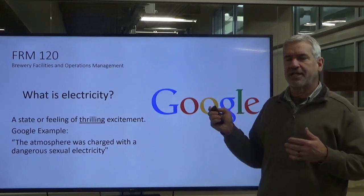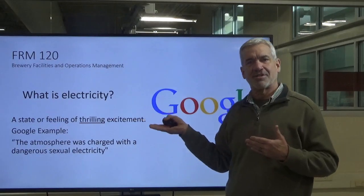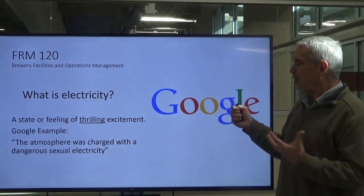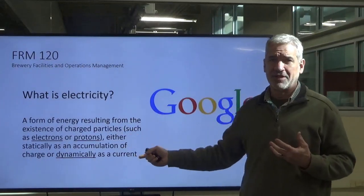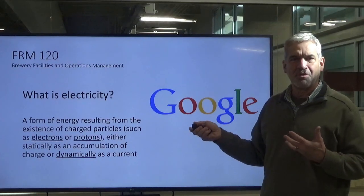The other definition that Google had, which I thought was rather interesting, is a state of thrilling excitement — sort of like this class. The example they gave was, 'the atmosphere was charged with a dangerous sexual electricity.' Well, we're just going to stick to the first definition. I think that's more appropriate and more applicable to what we're talking about.